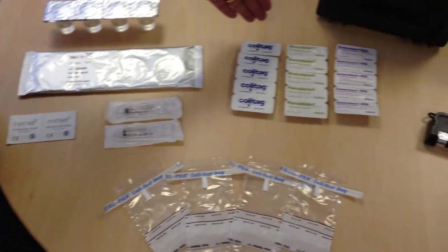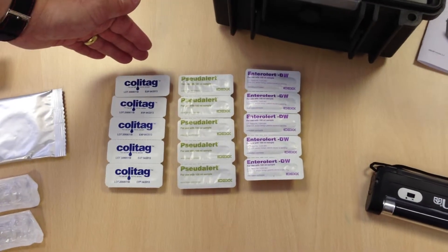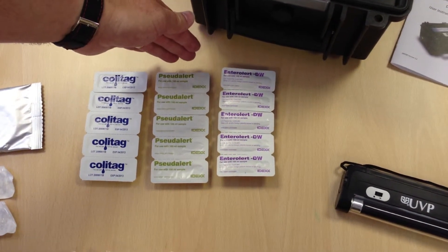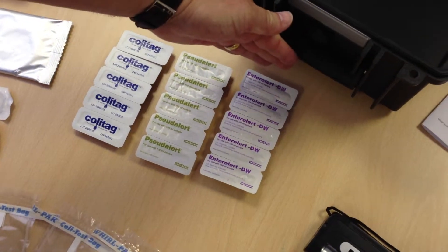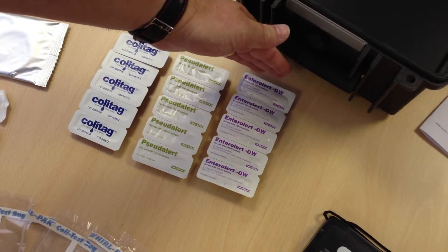For coliforms and E. coli testing, it uses the ColiTag powder capsules. For Pseudomonas aeruginosa, it uses the PseudoAlert powder capsules. For Enterococci testing, it uses the EnteroAlert powder capsules.